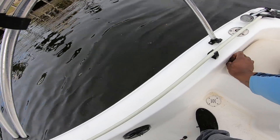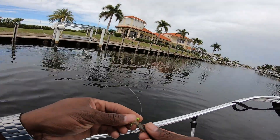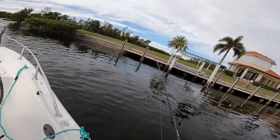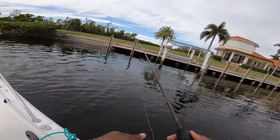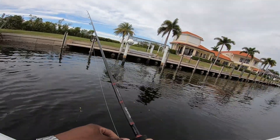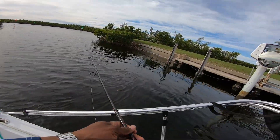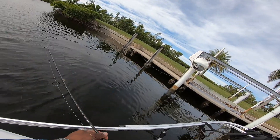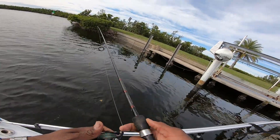All right guys, today we're fishing with shrimp on a jig head. I'm gonna pitch some docks and we're just gonna see if maybe we can get a few sheepshead to bite. I'm fishing with my Penn Clash 2500 — haven't used this one in a long time. Hopefully we can get a few sheepshead to want to eat.